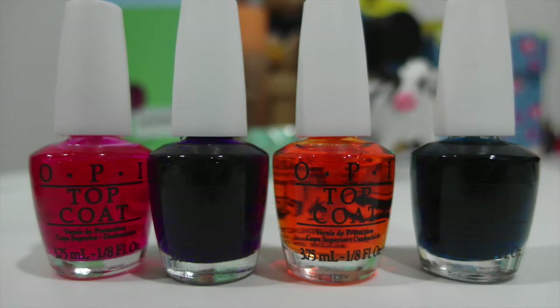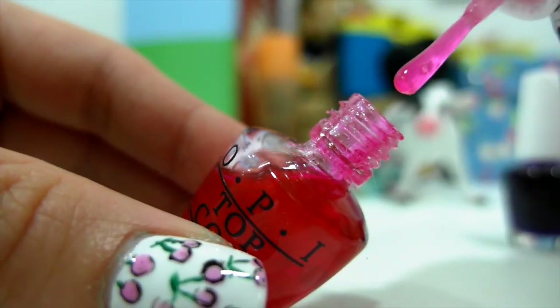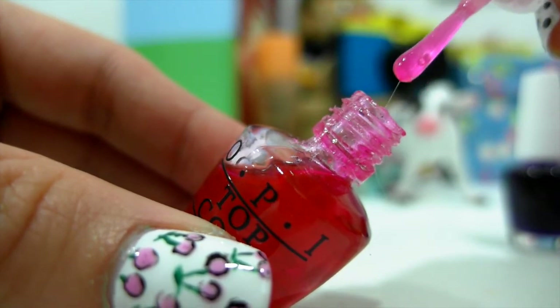Here are the mini-sized OPI Sheer Tints. The formula is rather thick, almost like a syrup. So try to work quickly to prevent it drying up on your white palette.